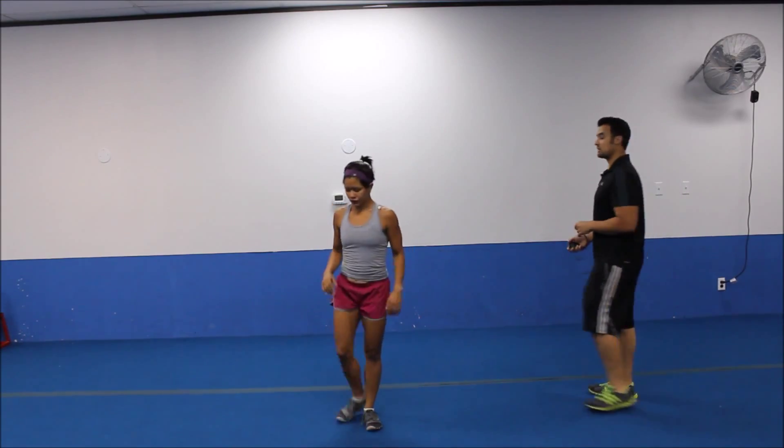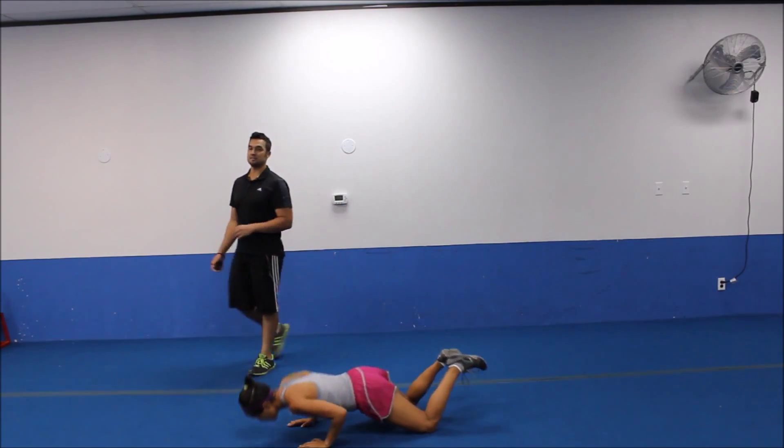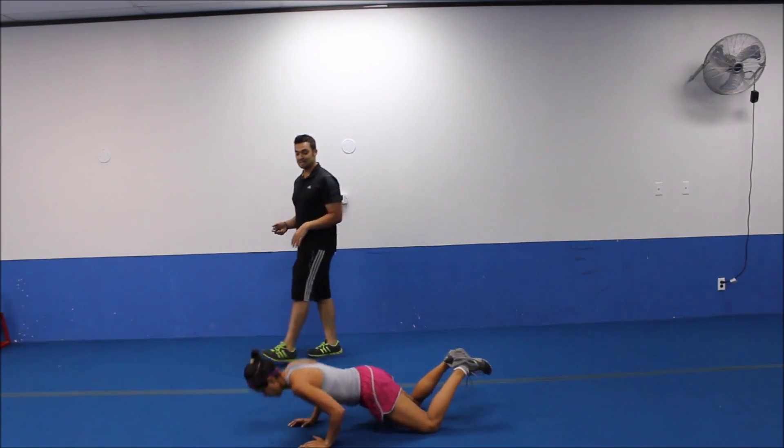We're dropping it down to push up position now. Three, two. Let's go down, repping out your push ups. Focus, of course, on leading with your chest first. Then we'll keep that core engaged and tight.